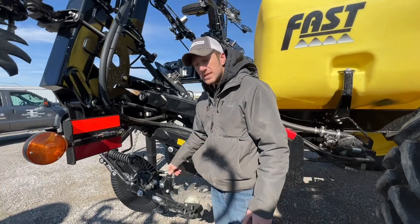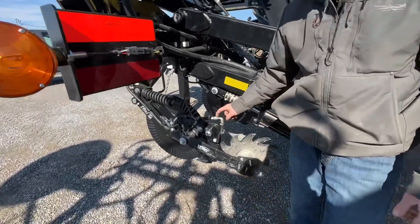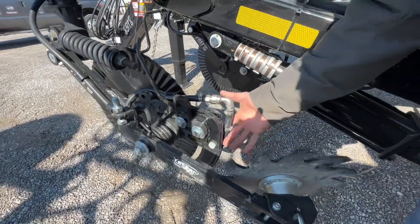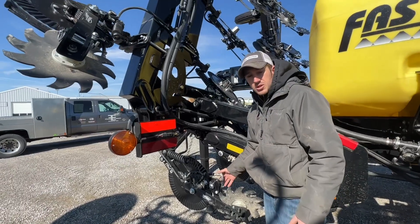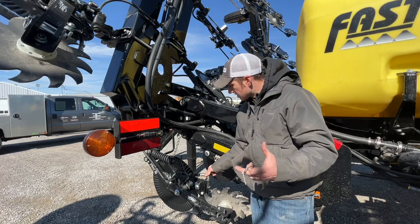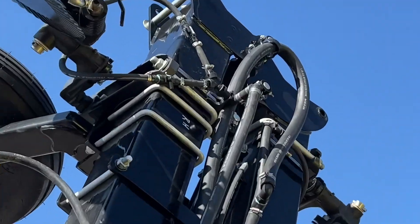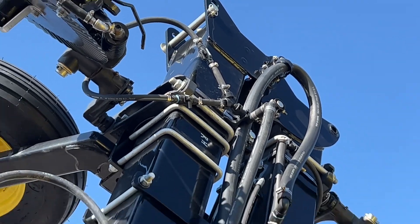It's very crucial at that time of the year. Another unique thing that Fast does is they put their check valves right here at the top of the knife, so when you lift you lose very little nitrogen because the check valve is located right here and it locks it right in. If you zoom up there, Cody, you can see there are two valves.